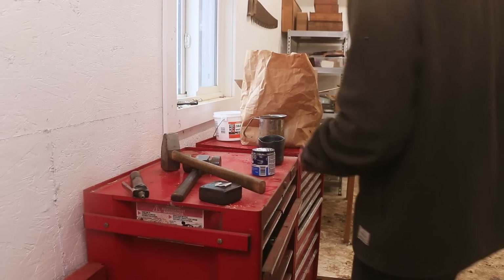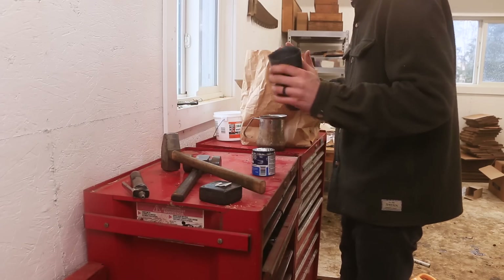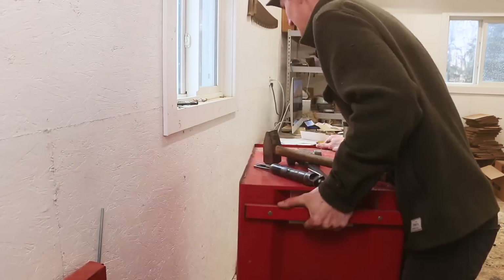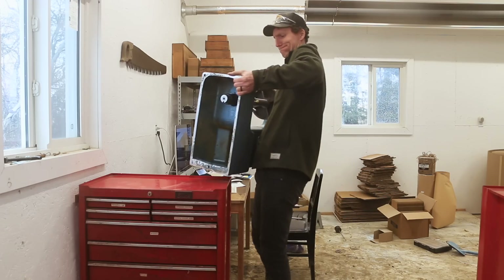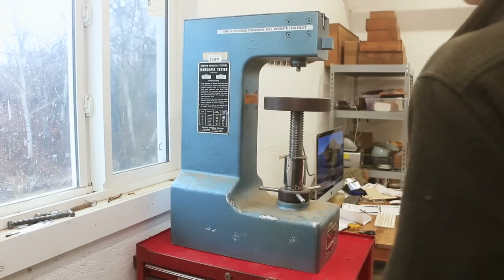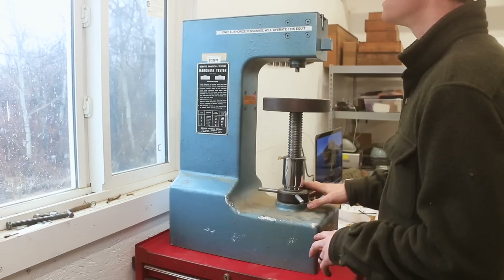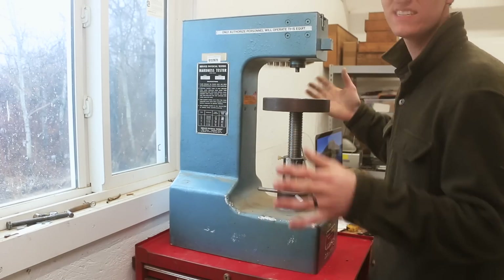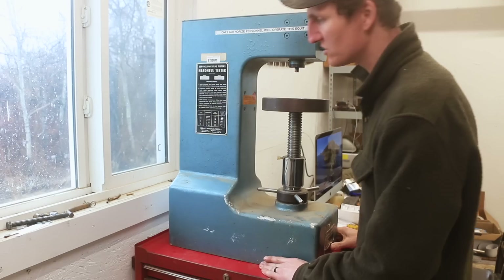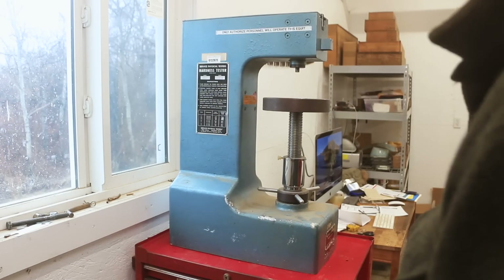I don't really have a spot to set up the hardness tester, so we're gonna do it here — this is gonna be our bench. It's been a while since we've seen this old girl. It's an old hardness tester I had to disassemble quite a bit for shipping when I moved, but we're gonna set it up today, tune it up, and start testing the titanium.